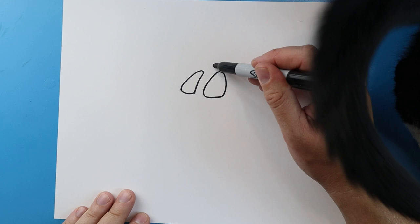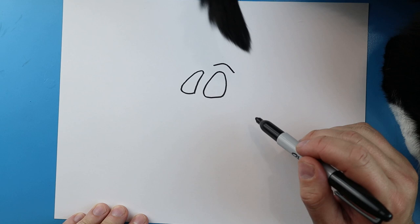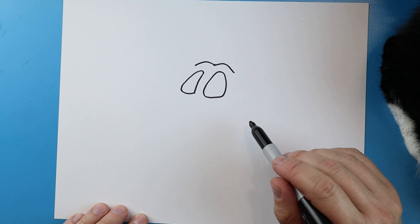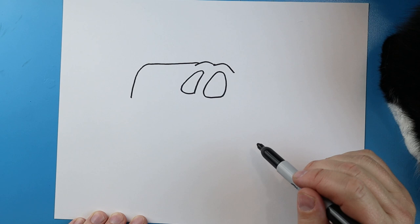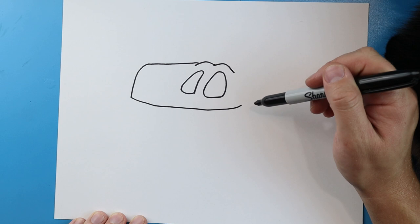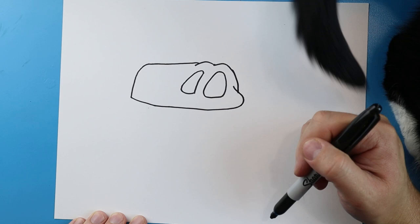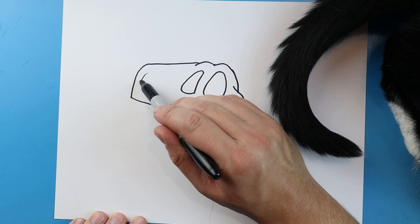Now starting up here, we're going to draw a little line that's just going to come up and down. And we're going to make another little line that goes up and down over here. Starting here, we're going to make a line that's going to go over and come down. Then we're going to make a little line that just comes out to here. Next, we're going to bring this line in and connect it down. Starting here, we're going to add a little line that comes down, go over, and then bring it up here to connect.